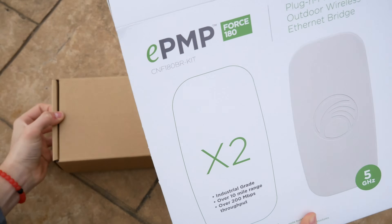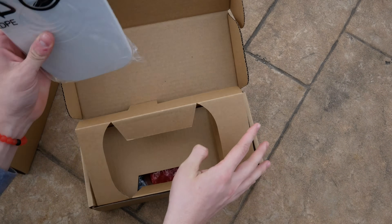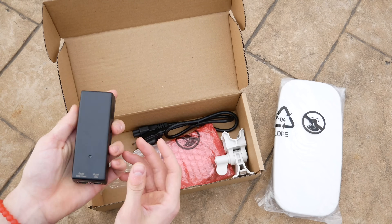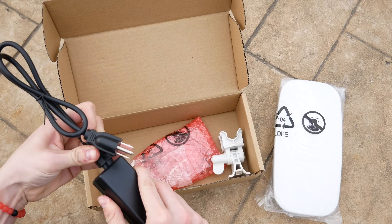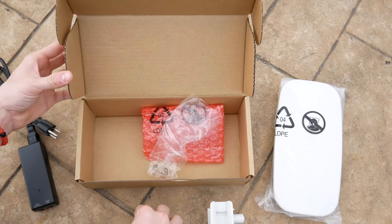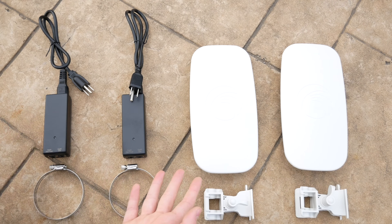Let's get right into the box — you'll see two identical boxes. These are exactly identical so I'm only going to open one. On top you'll find the device itself, which is pretty light and not too giant. At the bottom you'll find the PoE injector — it's longer than most but not the biggest ever — along with the cable to plug into the PoE injector and the mount that allows you to mount onto a pole.